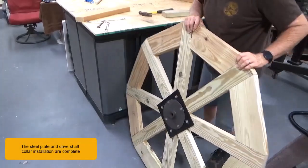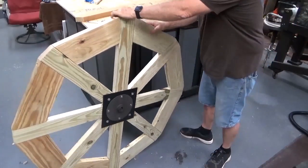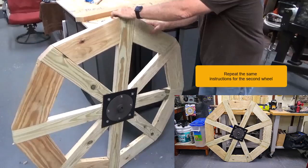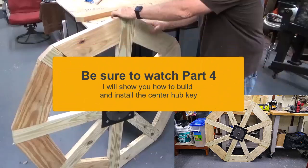The steel plate and driveshaft collar installation is complete. Repeat the same instructions for the second wheel. Be sure to watch part four, where I will show you how to build and install the center hub key. Thanks for watching.